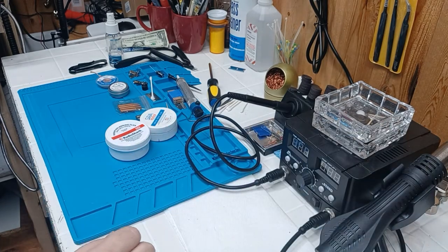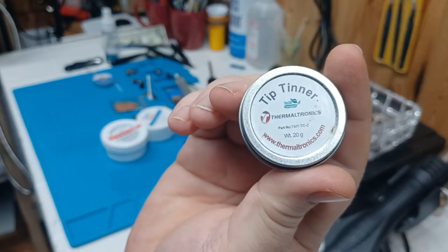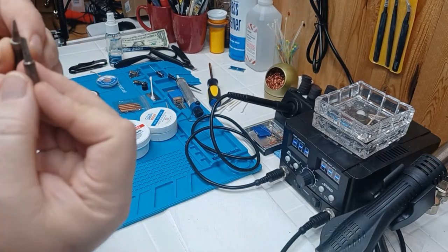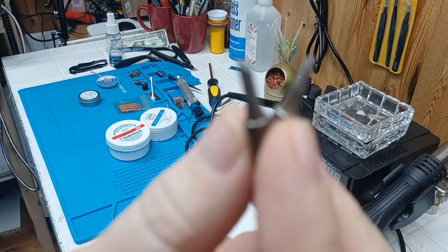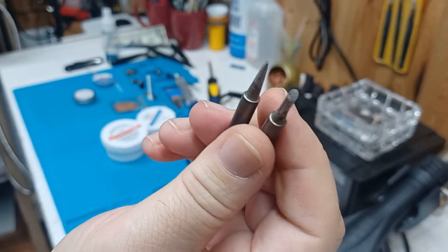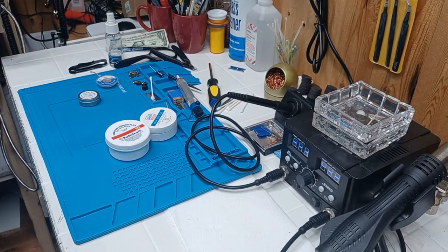Next thing is going to be tip tinner. I'll demonstrate this in a little bit — this is to tin the tip of your soldering iron. So you get a brand new soldering iron, you've got your tips here. These have already been used, but they have no solder, nothing on them, and they will not take solder unless they've been properly tinned. Tinning is probably just as important as the flux.